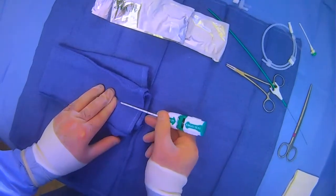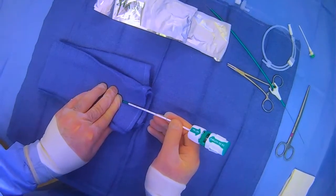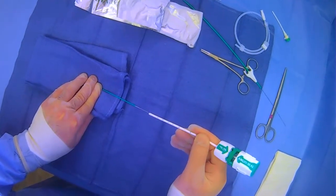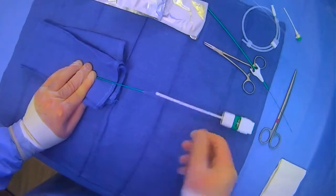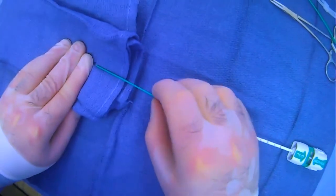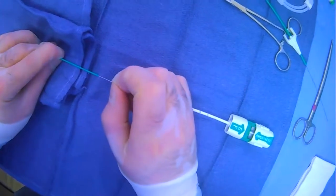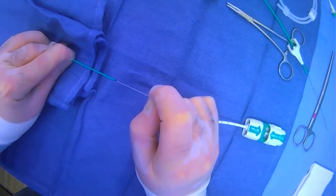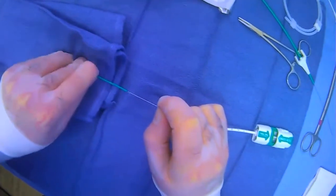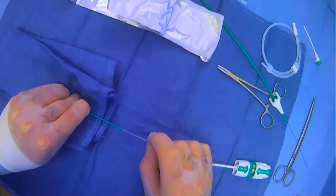At this point we're going to pull back the whole device and apply pressure as well. We'll pull this back as much as we can, continuing until we see the black indicator. In addition to pulling, we'll also push down with the tamping device to flatten the collagen plug. We push down until we reach that black indicator, which tells us we've tamped down appropriately.